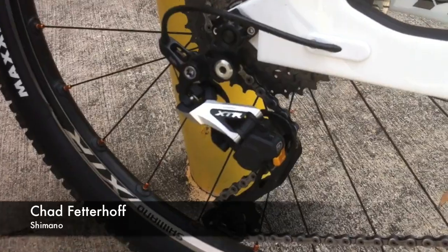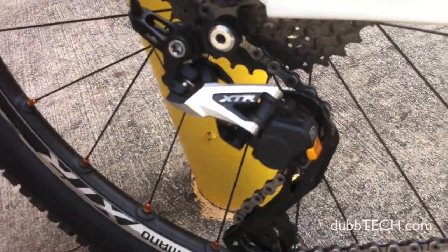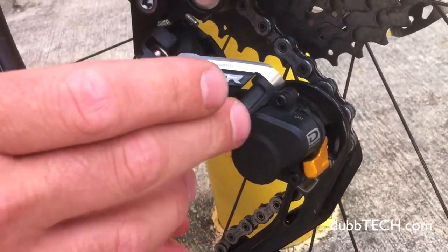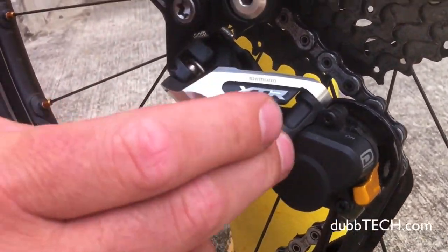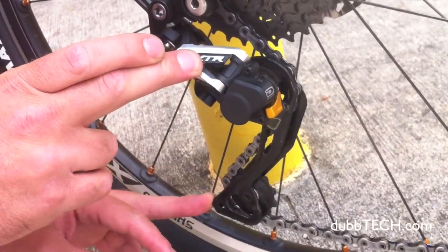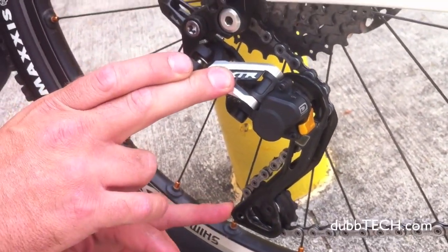You've probably heard about Shadow Plus on a lot of the forums. Here's Chad to tell us a little bit about it. Normally we're getting a lot of — usually the chain tension that the piece spring helps out with does pretty good on most rides,